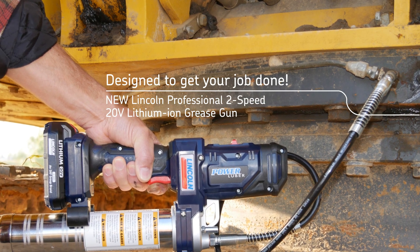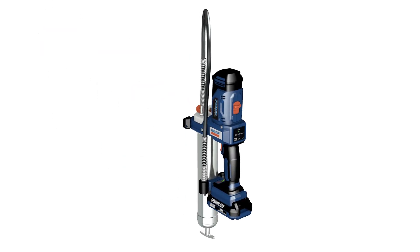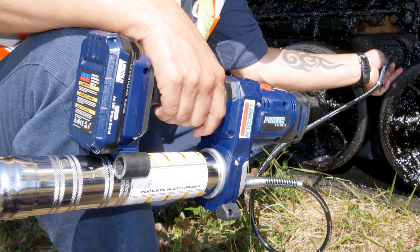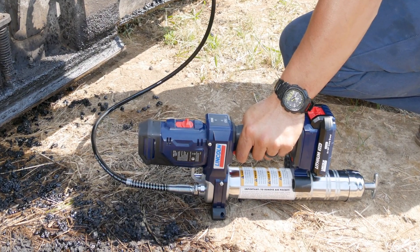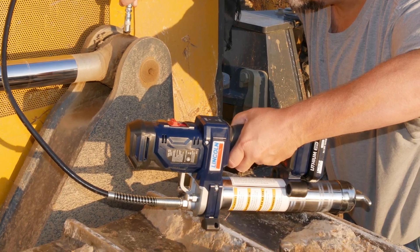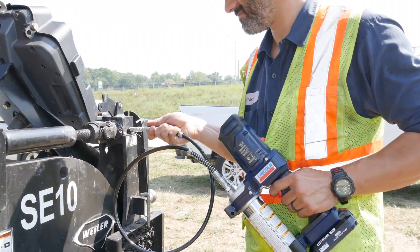The Lincoln Model 1886 battery-powered grease gun offers the key features you need for tough jobs — nothing more and nothing less. It speeds up the maintenance process and gets you back on task.